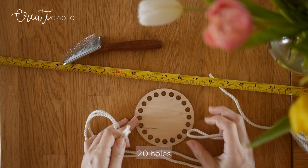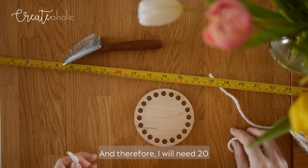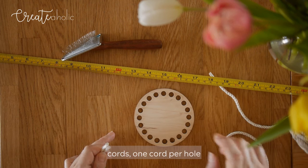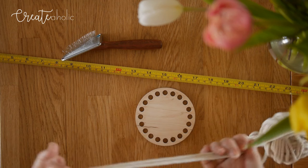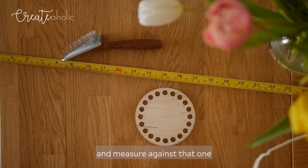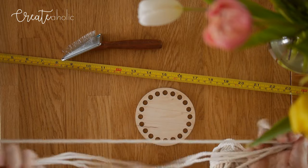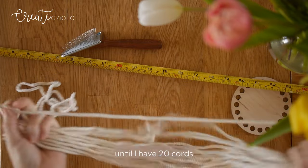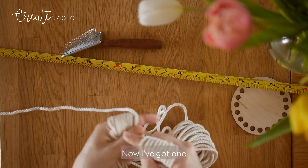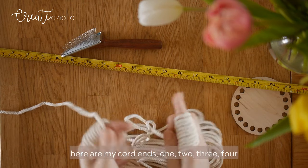My wooden base has 20 holes, and therefore I will need 20 cords — one cord per hole. So I'm just going to use this first cord and measure against that one until I have 20 cords.